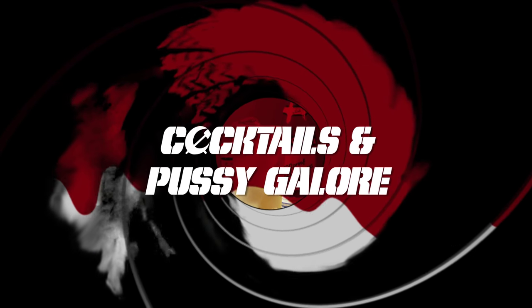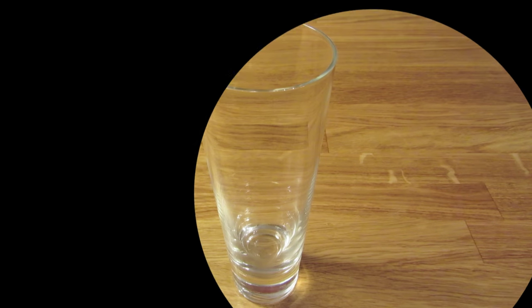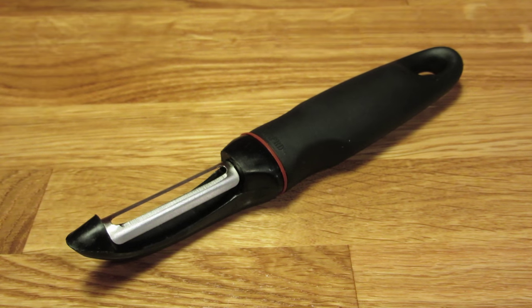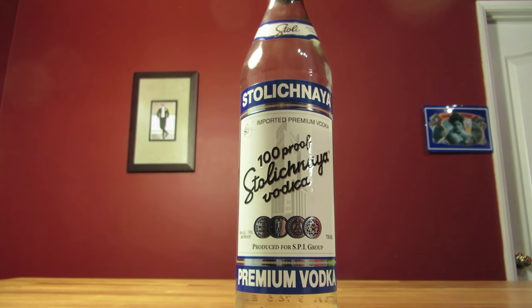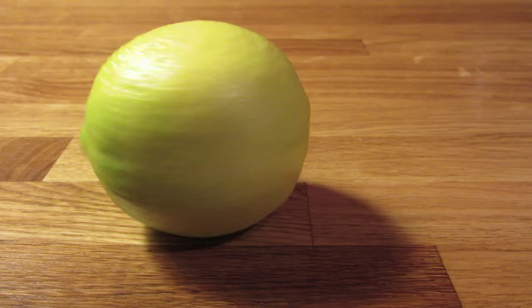Today we're going to make a riff on a classic, the Vodka Tonic. For this drink, you're going to need a Collins glass, a measuring cup, and a vegetable peeler. This drink uses vodka, tonic water, aromatic bitters, and a lemon peel for garnish.